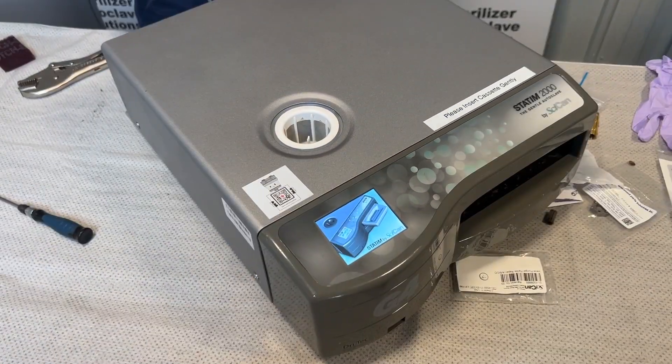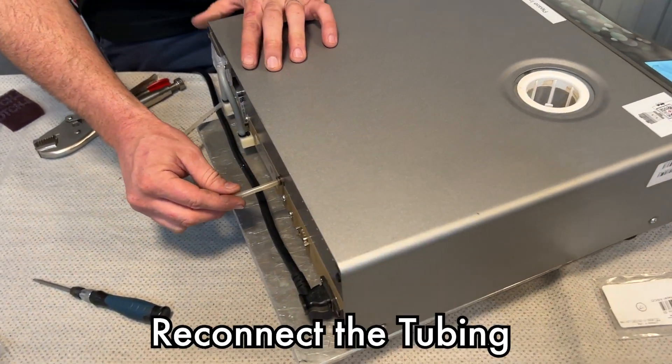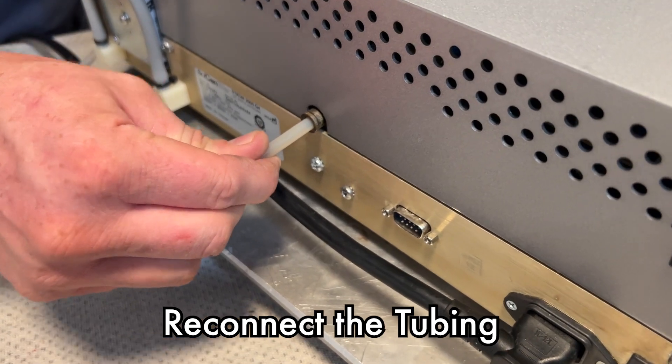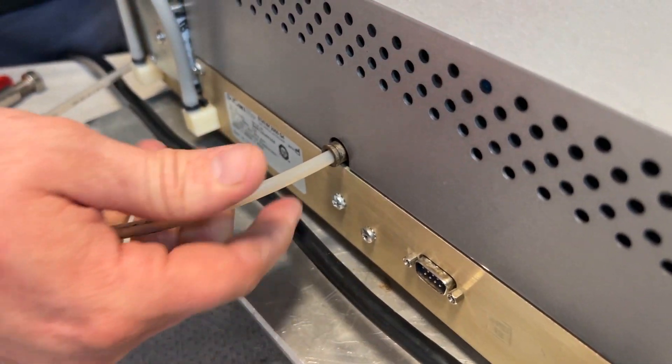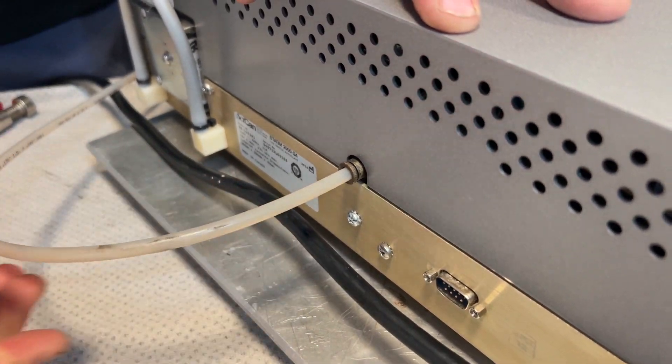I'm going to put my tube back in. That will just push into place, and you should be able to give it a solid pull and it should not pull out.